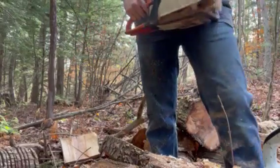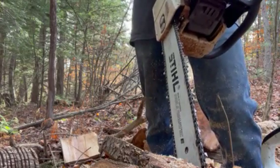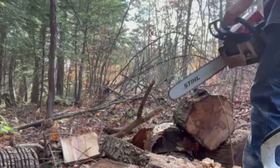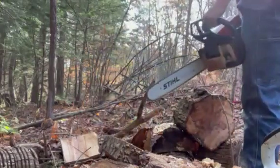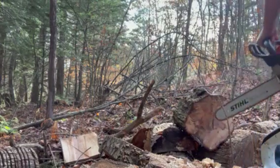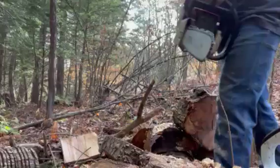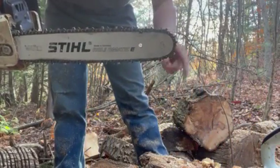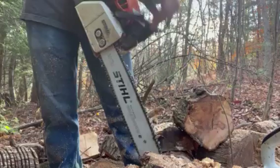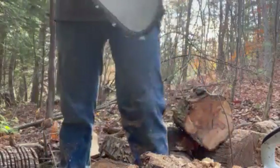One thing I will say: if you are a beginner, get the anti-kickback chain. It's the same price, cuts a little bit slower, but it's a lot safer. For those who don't know, kickback is when the tip of the nose comes in contact with a piece of wood — it will throw that bar right up. That's why there's a chain brake: the chain bites, you hit it with your hand, it engages, and the chain stops. Saves people's lives, saves people's pride.